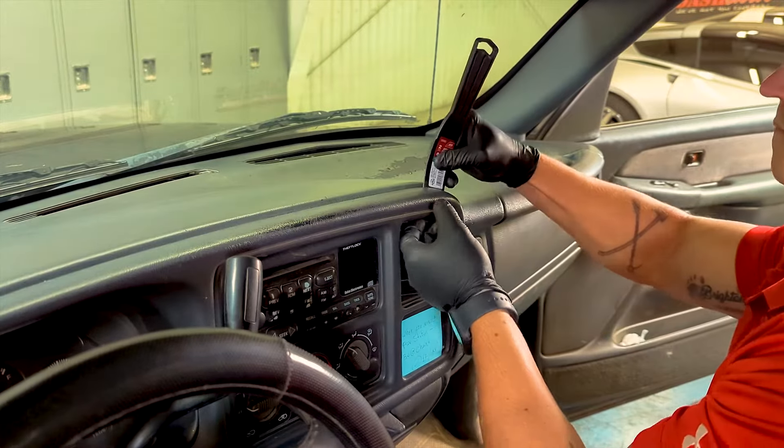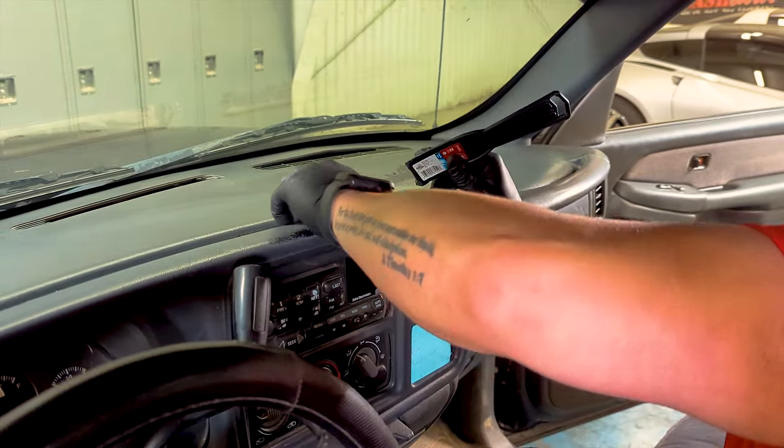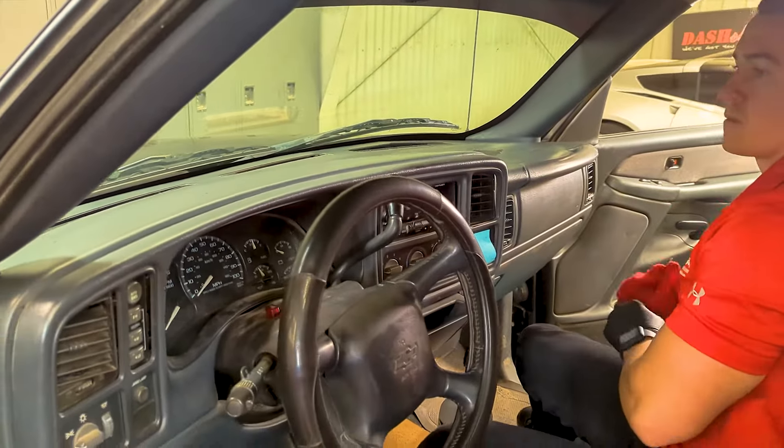On this model, the front lip is designed to tuck behind the bezel. So carefully pop the bezel out — you do not have to completely remove it. Just give yourself a small amount of space to easily slide the lip behind the bezel.